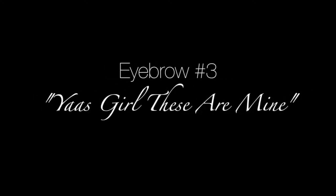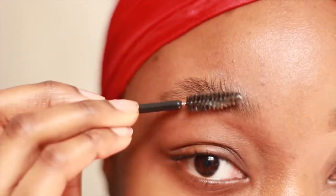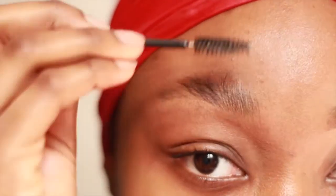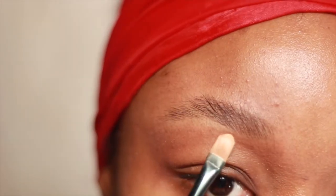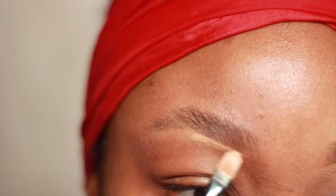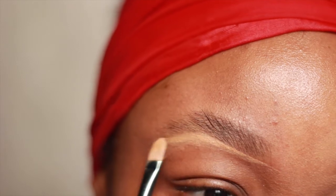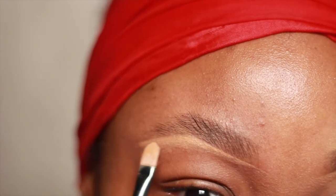So the next brow is called 'Yes Girl' — these are mine. This method is basically going to give you a much more natural and feathery look. This time I'm going to use my soapy spoolie to brush all my hairs diagonally upwards with a bit more pressure so my eyebrows actually stay that way. Plot twist — this time I'm going to apply my concealer first to outline the shape I want for my brows, and then drag and spread the product.